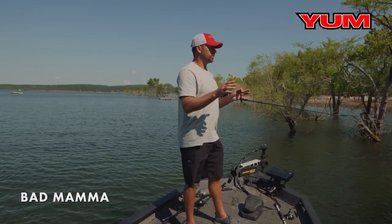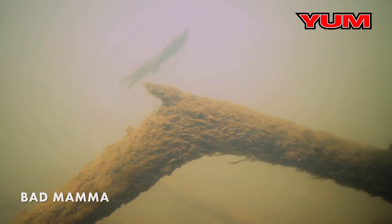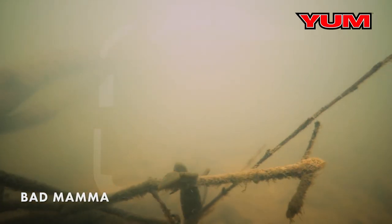Anytime you're faced with a situation where you've got flooded trees, flooded bushes, this is the bait to pick. It's going to mimic a crawfish, it's going to mimic a perch. Those perch are going to get in those bushes and the bass are going to follow and feed. So you've got a perfect imitation made for this type of heavy cover.